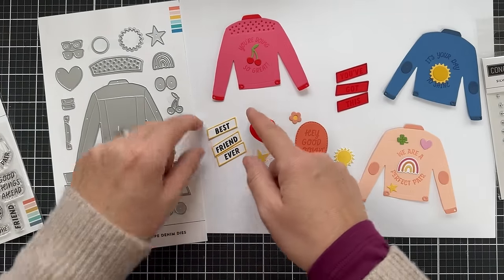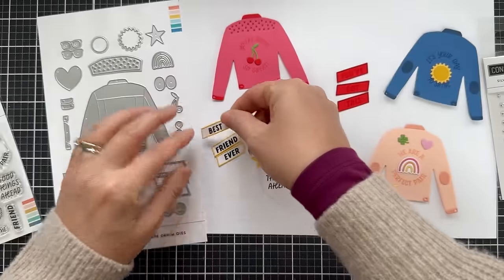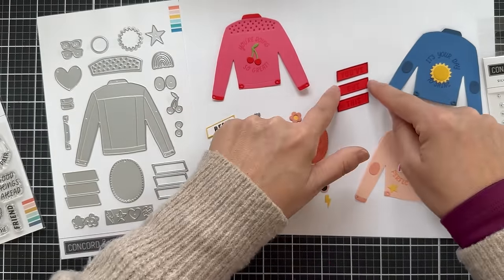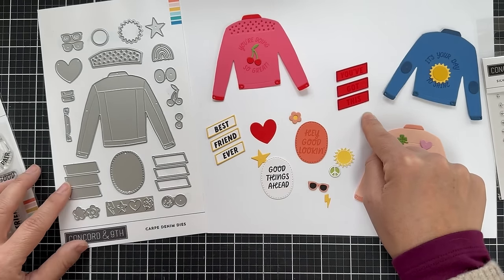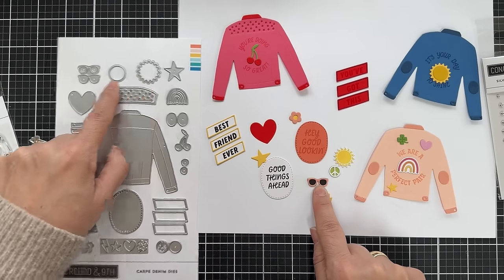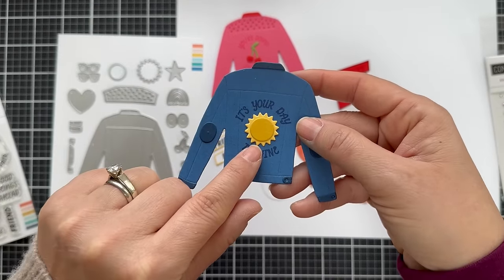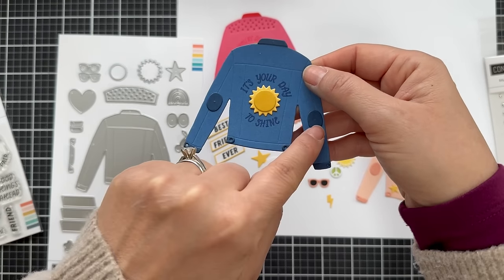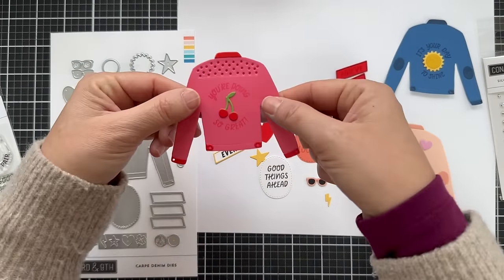These three angled rectangles fit with the sentiments in the stamp set. You can do white with a Buttercup outline, or Poppy with a Cranberry outline — you can really get different looks on the colors. Best friend ever, you've got this. There are little sunglasses, and here's a sun — I did the yellow sun out of Buttercup and the center out of Sunflower to give a little contrasting color.